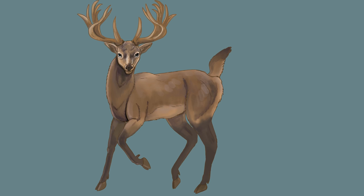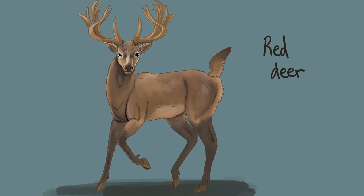Do your own research and look at various references to decide which one you're drawing. Also remember, the female will not have a mane, nor will she have antlers.